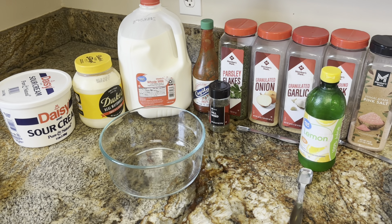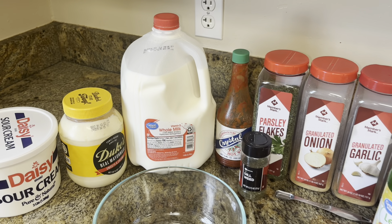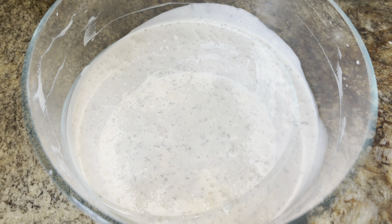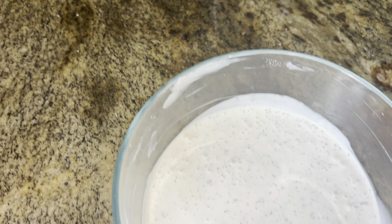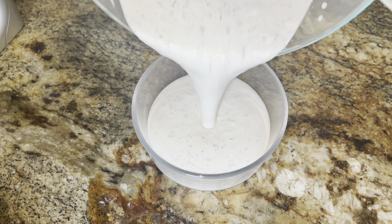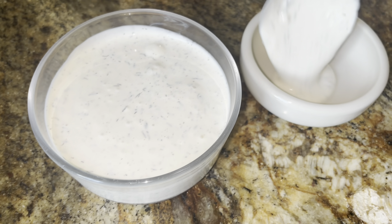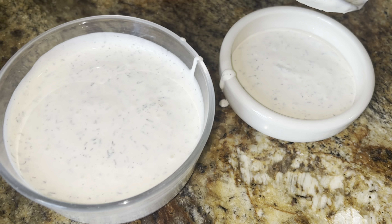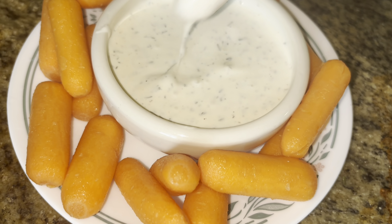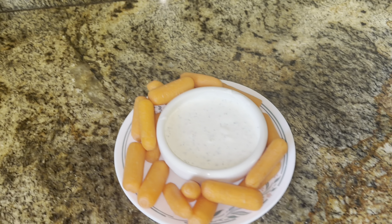I need to make some fresh ranch dressing using dried herbs — though fresh herbs are better. It does call for buttermilk, but you can use whole milk and make buttermilk by adding vinegar. Whisk it up — I'm going to use a little hand mixer or food processor. Put it in a two-cup container and then try it with some carrots. It looks like a good consistency. That's pretty good. Enjoy.